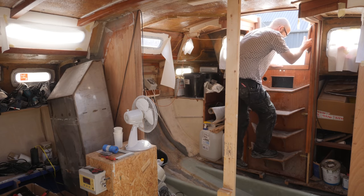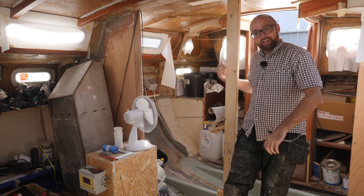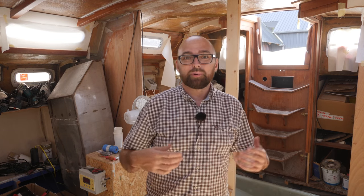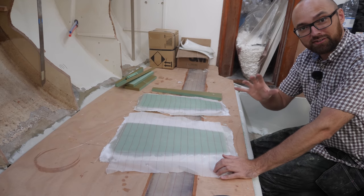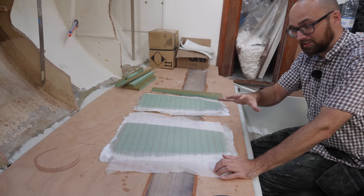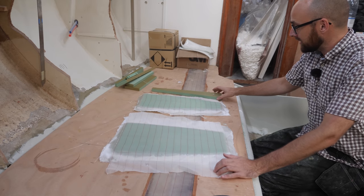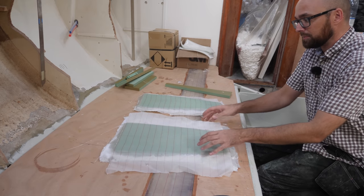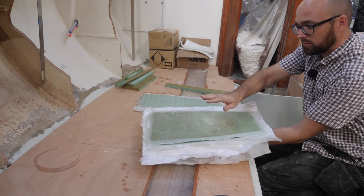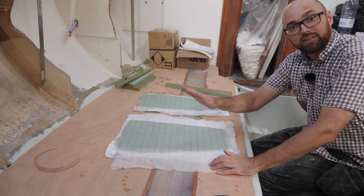It is the next day and the heat wave is finally over. It is a much more reasonable 20 degrees Celsius here inside the boat today. Even though it was hotter than the surface of the sun yesterday I still took care of a bit of prep work off camera. I cut and trimmed some 20 millimeter foam and then I laid up glass on one side of it. Then this morning I came back and laid up glass on the other side.